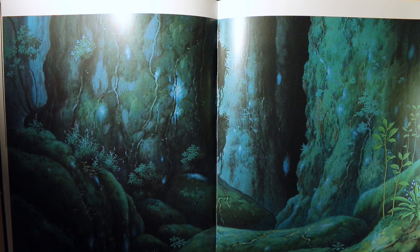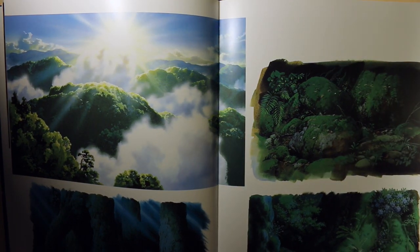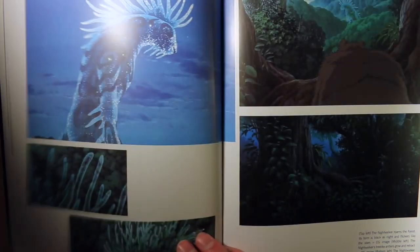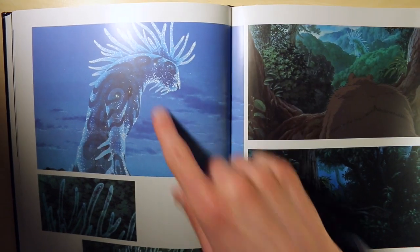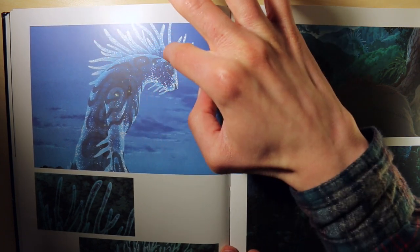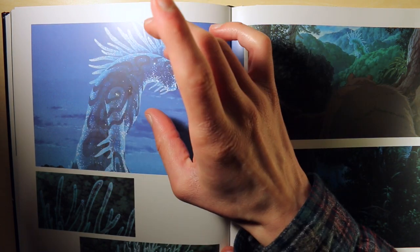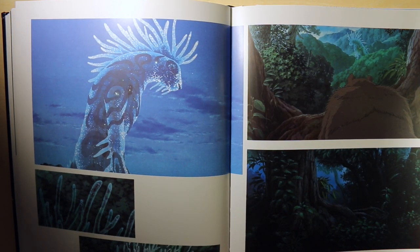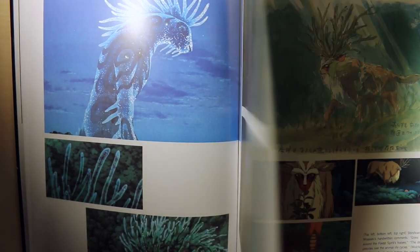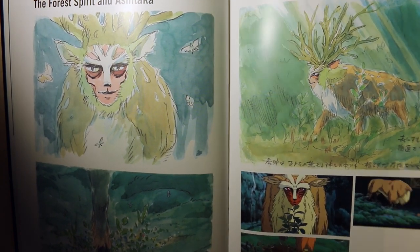I need to re-watch the film after looking through this art book because there are so many visuals that you just take for granted when you're engrossed in the film — and that's a sign of a good film, when you're totally lost in the story. There's the Night Walker, which used a lot of particle effects — the little tendrils and star-looking things were particle effects done in a computer and composited digitally with the other hand-drawn elements. They did it so masterfully, though this was the most obvious type of effect where I could tell they were using some kind of computer effects.